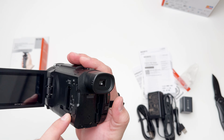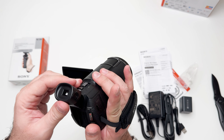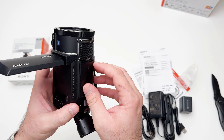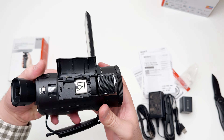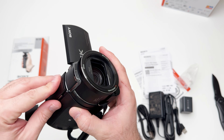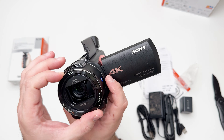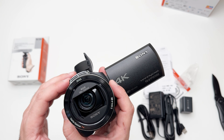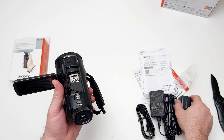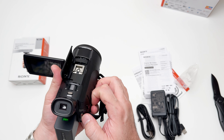We have some slots here for the memory card and an HDMI port here. You can turn it on and off and start recording. This viewfinder I believe comes out — you can change the view angle. Here we have some hot shoe and a nice microphone. You can zoom in, and you can see this camera has a built-in gimbal inside.